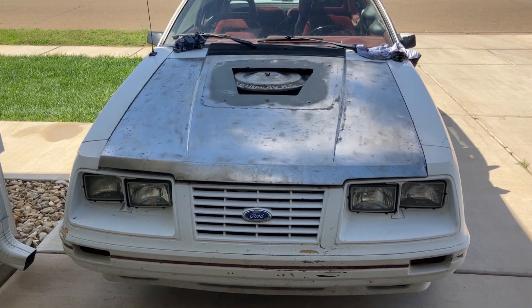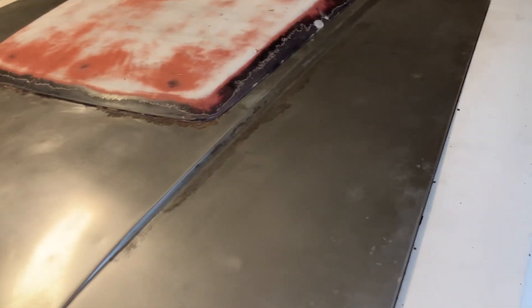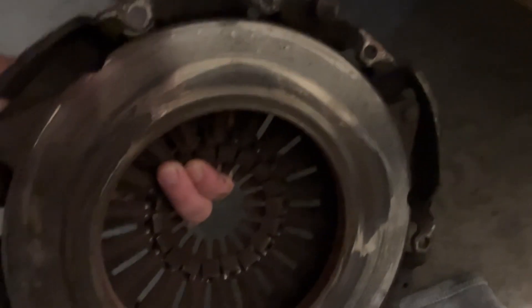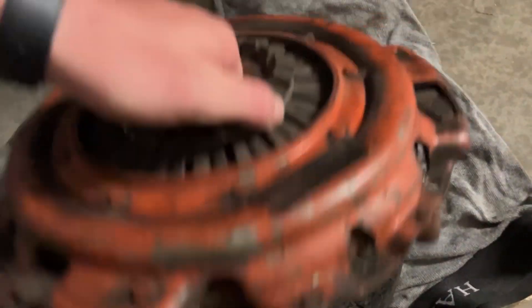We're going to go ahead and throw the hood scoop on. I spent maybe 30 minutes sanding on this hood, and then ADD kicked in — I pulled the transmission to get the flywheel resurfaced. Boy did I need to get it resurfaced. I just got back from a business trip and I'm getting everything refigured out — pressure plate was in pretty rough shape.